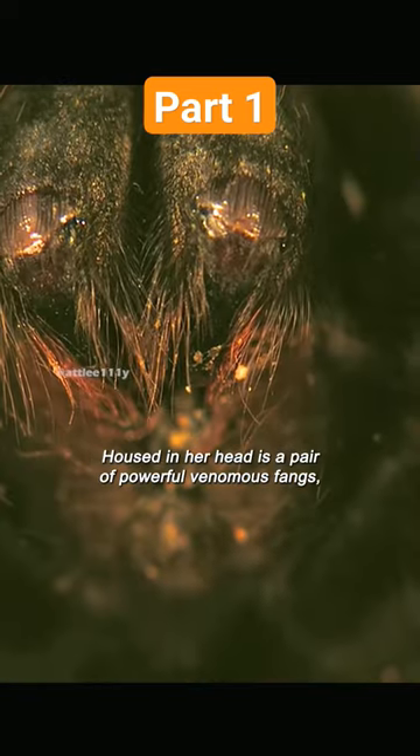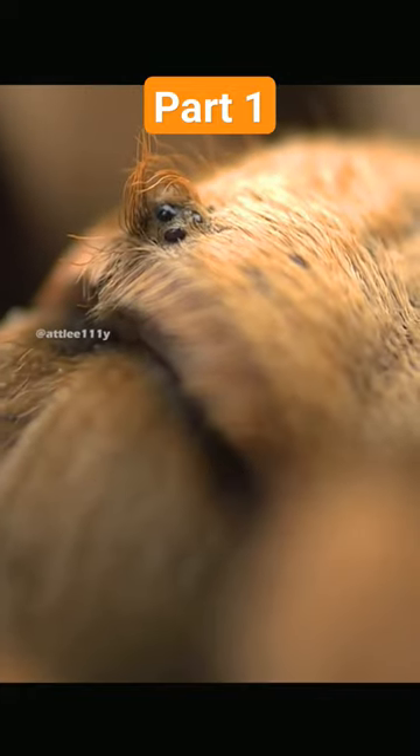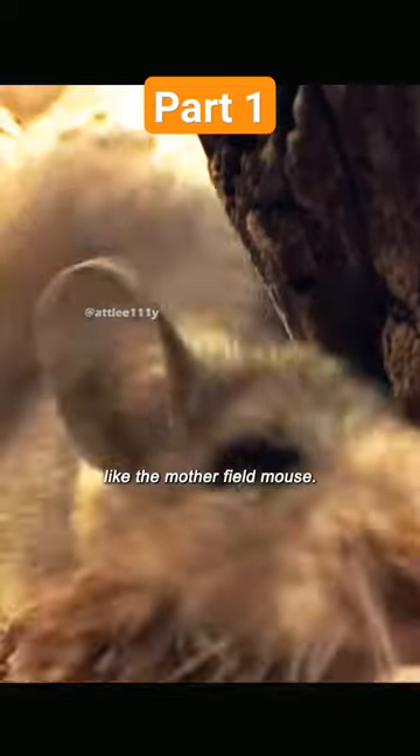Housed in her head is a pair of powerful venomous fangs, and the female will use them to nail anything from beetles to small mammals, like the mother field mouse.